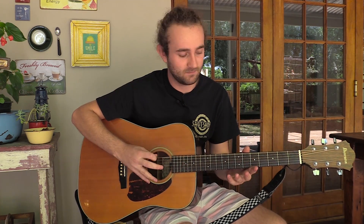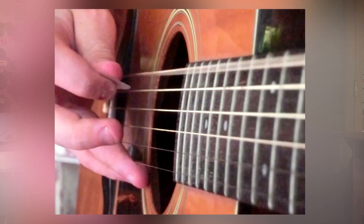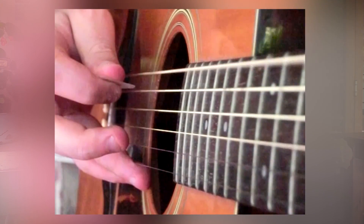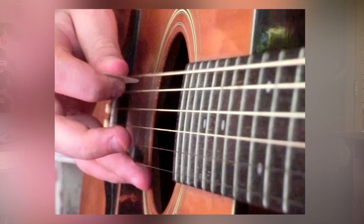I know what you're thinking — I'm not going to serenade you. I'm using this guitar to demonstrate a point. If I pluck the string on a guitar it vibrates back and forth. We're going to pretend this guitar string is the barrel of an air gun. When you pull the trigger and air is released, it sends a shock wave through the barrel and the barrel vibrates just like the guitar string does.